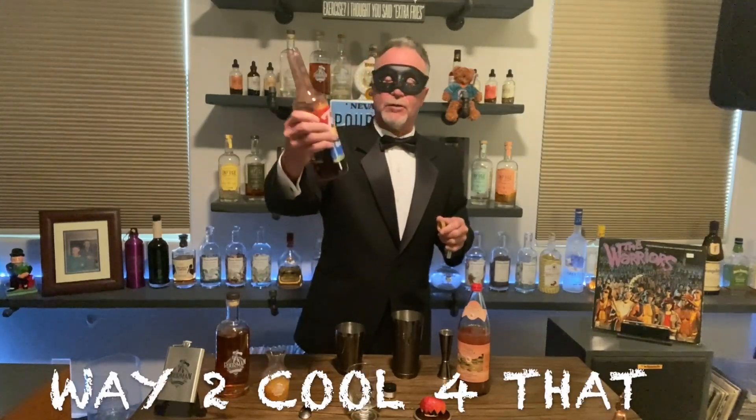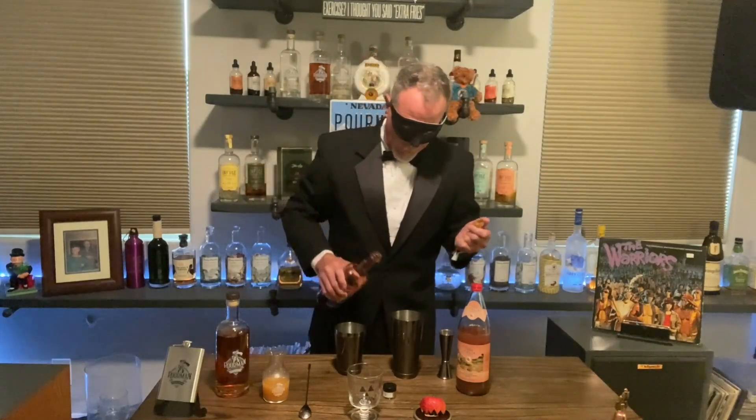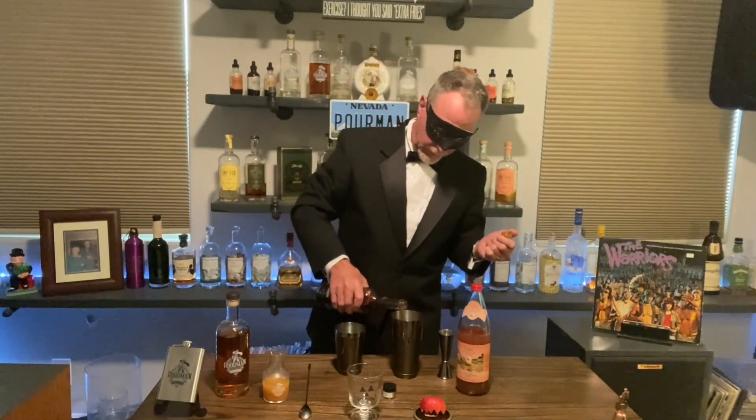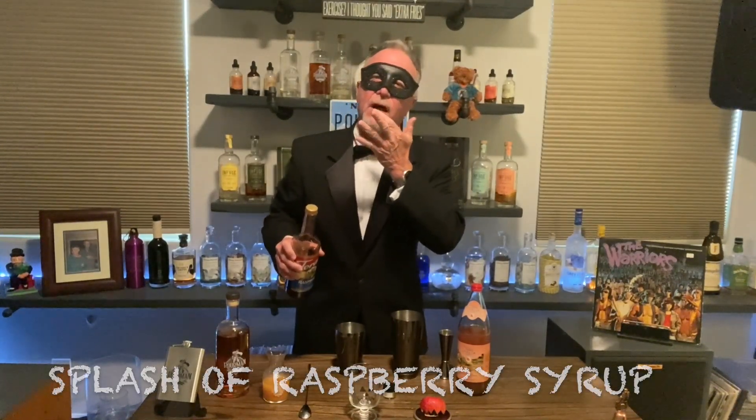The recipe also calls for grenadine, but you know me, I don't generally use grenadine. Right now I'm using Tehrani raspberry flavored syrup. I prefer flavored syrups over just colored sugar water. So there you go — instead of the grenadine. I love the blood.